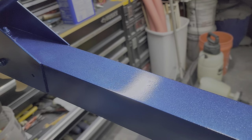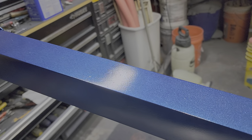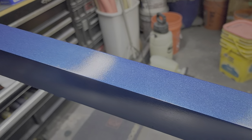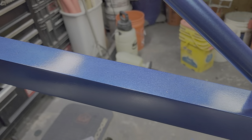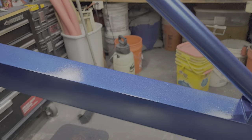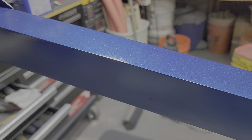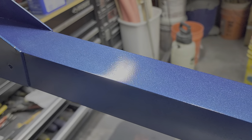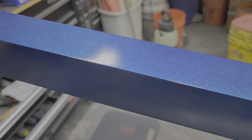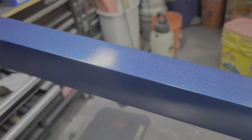I could probably do even better — you can see a little bit of orange peel — and once this stuff has had a chance to really cure I could probably go in there and buff it. I don't know that I'm going to worry about it because I'm really satisfied with the way this is looking. There's an added benefit: depending on how the sunshine hits it, it actually changes color from cobalt metallic blue to a plum purple. It's a bit iridescent, and it was an unintended side effect, but I'm really liking it.